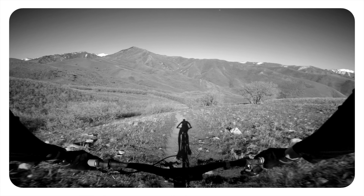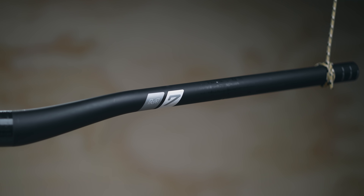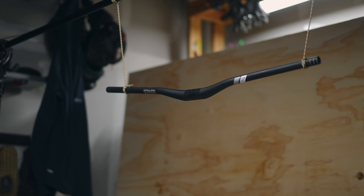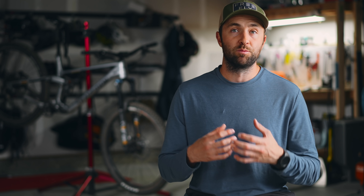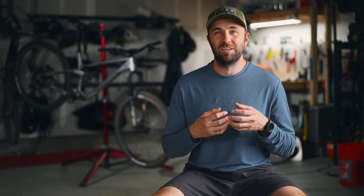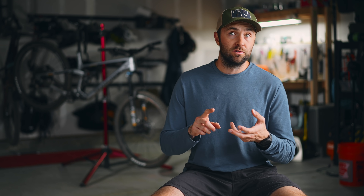The second performance upgrade I went with was a set of carbon handlebars. I stuck with Envy — a set of M7 handlebars. Last year I did a video about aluminum versus carbon handlebars and it completely blew my mind how big of a difference carbon bars made. Those run you about $170. Not all carbon bars are equal though — some are still really stiff and don't feel that much better than aluminum, while others feel a hell of a lot better.